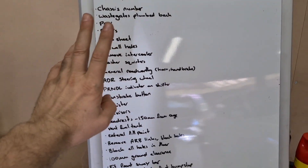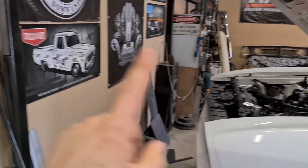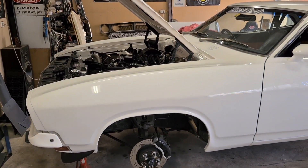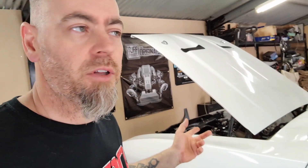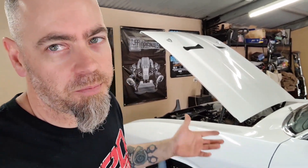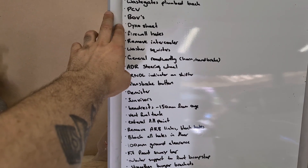Dyno sheet - that's going to be an interesting one. Because of one of the other things on the list, that's coming out and it's going to reduce the power considerably. It'll go on the dyno after that, so for this car it'll be a disappointing power figure. This hurts to say, but I don't need 1,400 horsepower on the street. Firewall holes - everywhere I've got something coming through there should be a grommet.